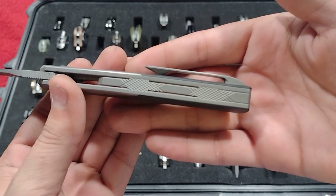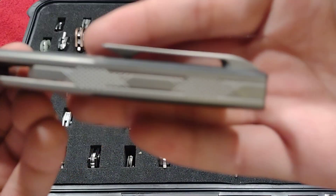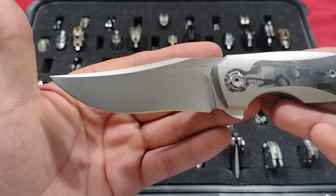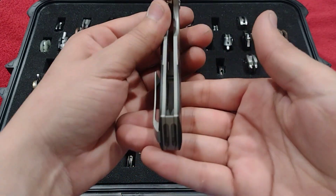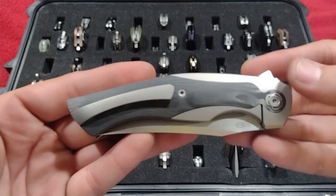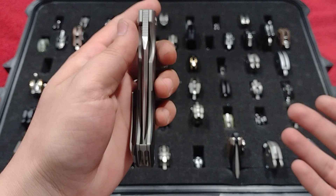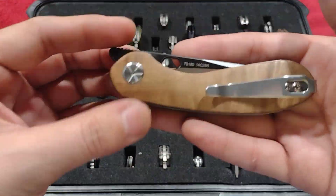Absolutely love this backspacer. Just everything about this knife is perfect — the finish on the blade, the way they did the lanyard even though I don't use lanyards, the pocket clip, the hidden screw construction, the detent is so dialed in, and M390.